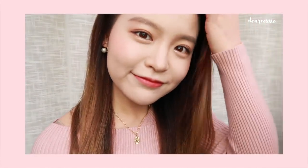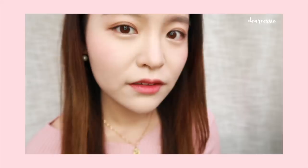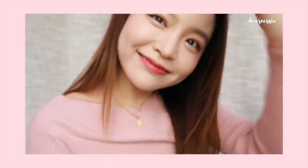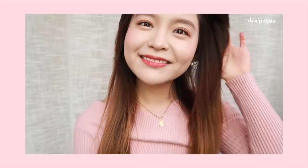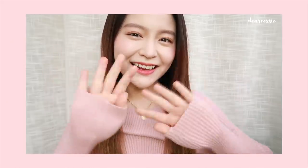Alright guys, that brings this everyday makeup routine to a wrap. This is my first ever makeup tutorial so I really hope that you guys enjoyed watching. All of the products that I use are available on yesstyle.com so I will leave links to them in the description box down below. Thank you guys so much for watching and I will see you guys in the next one! Annyeong! Bye!